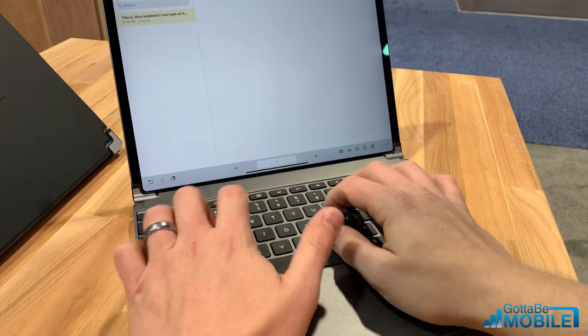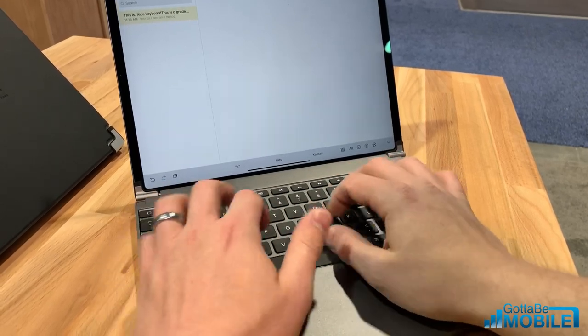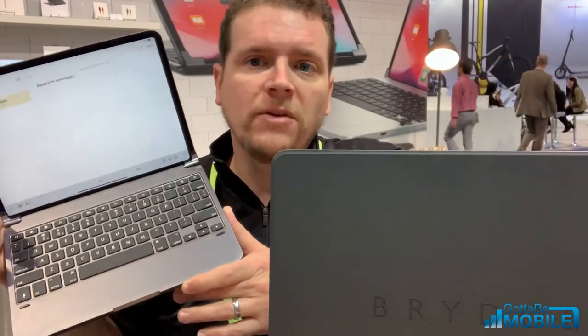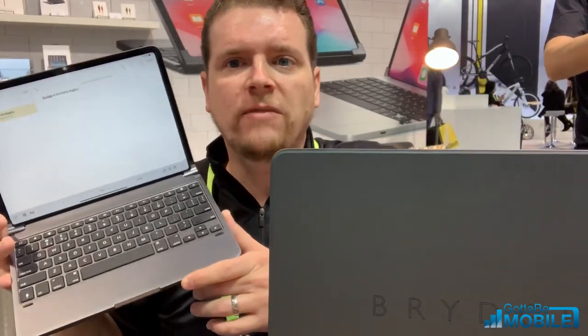Thanks for joining me to check out the Bridge iPad Pro keyboards for the new iPad Pros. These are available to pre-order today starting at noon — that's January 8th — and they'll be shipping later this year. If you found this video useful, please subscribe to Gotta Be Mobile for more, leave a comment below and let us know which of these keyboards you're planning to pick up, and give us a like if you found this video helpful.